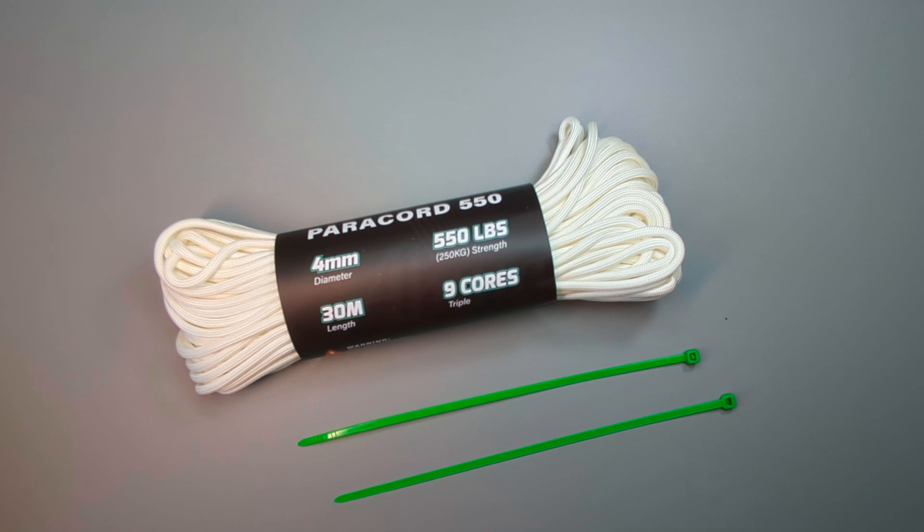Hi guys, Sussex EDC here. Having the ability to tie and attach items together is really useful and practical on a daily basis. In this video I just want to explore what I think are some great EDC cordage choices.